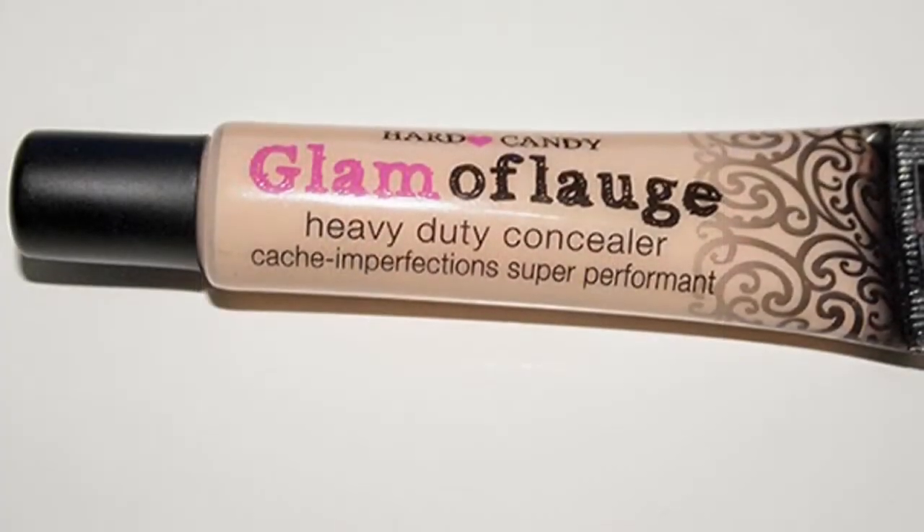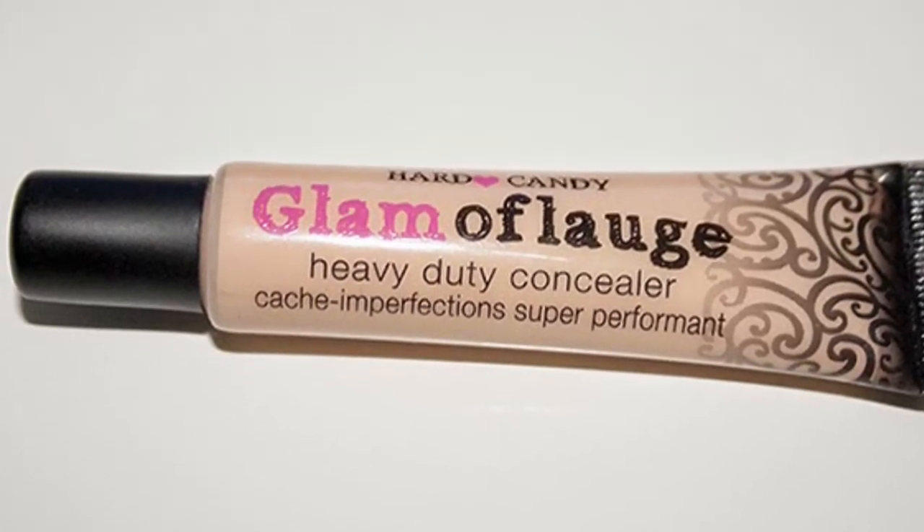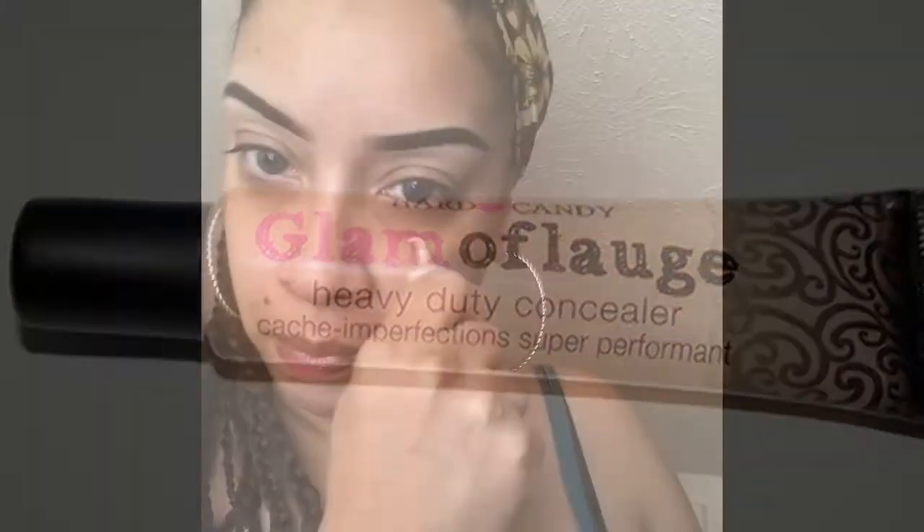I'm going to conceal underneath my eyes with the Glamour Flush from Hard Candy, and this one is in Light Medium.